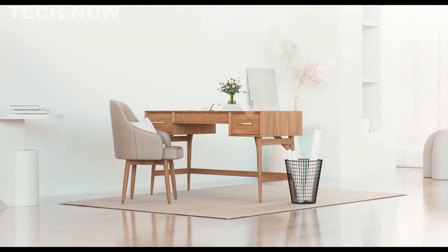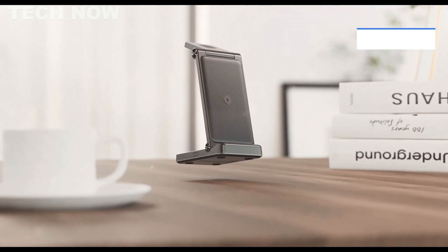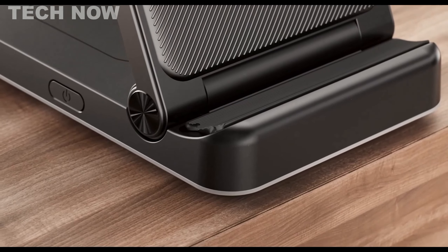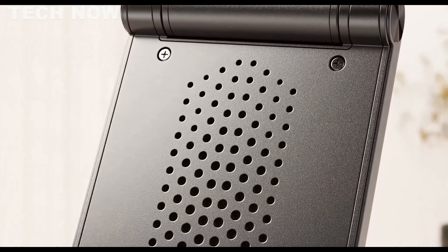The Joyroom 3-in-1 Wireless Charger is a versatile and efficient charging solution designed to streamline your charging experience. This charging station combines a 3-in-1 wireless charging pad with a range of features to enhance convenience and functionality.